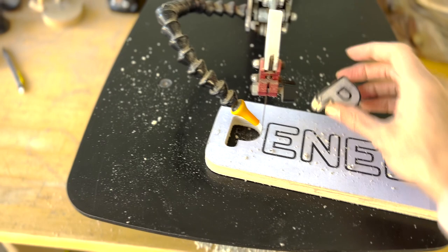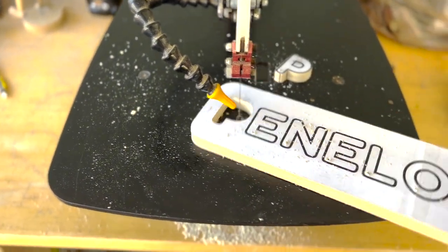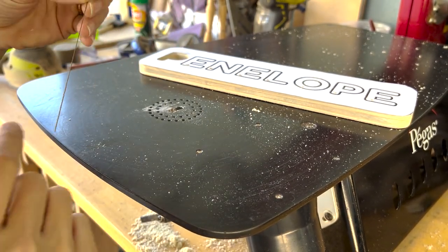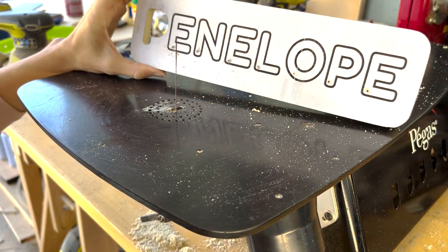Just as I cut the outer black line of the P, I'll be doing that to the rest of the letters. I actually decided to switch out that last blade with a thinner blade — it's a size 5 — it will cut nicer on this half inch.